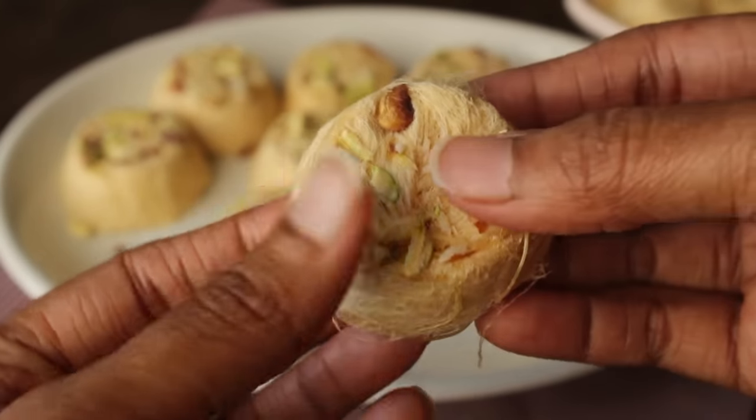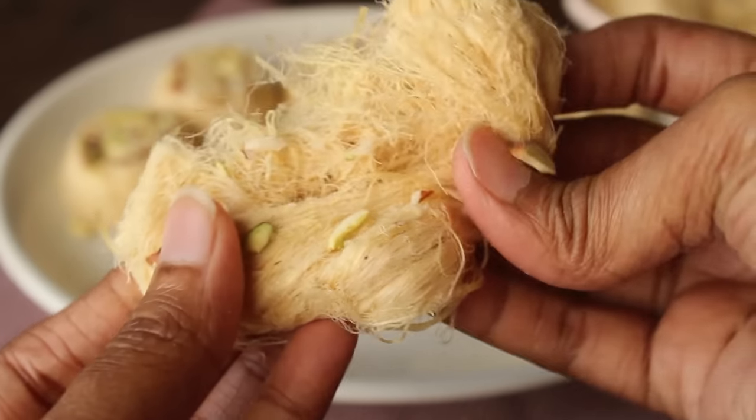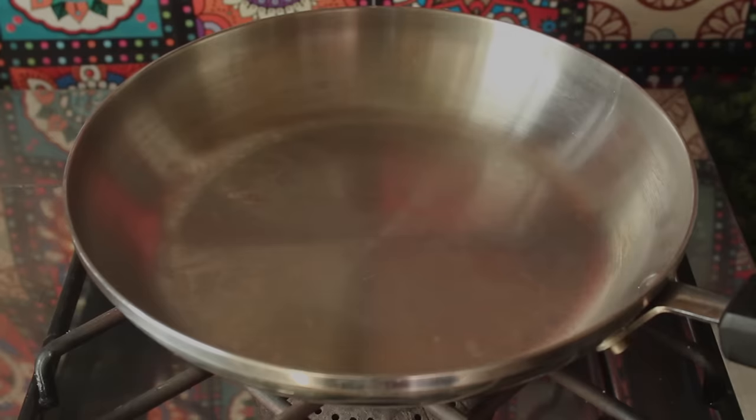We will make this recipe in a little bit. We will start making this recipe now. First of all, we will make a pan mat.